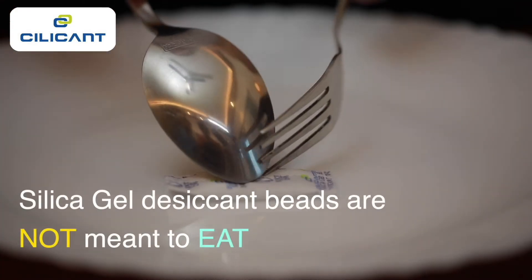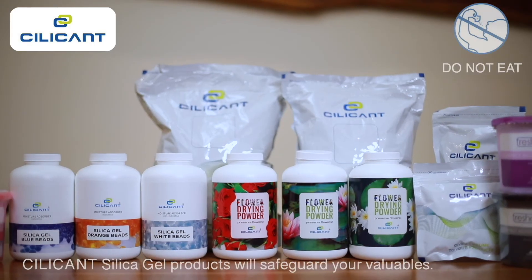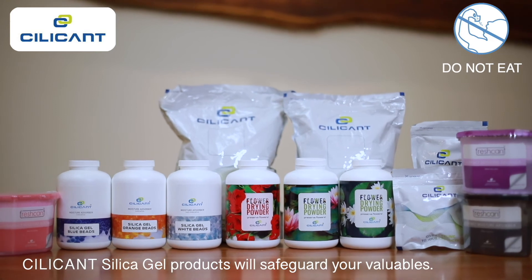Silica gel desiccants are moisture absorbers and are not meant to eat. Silicone silica gel products will protect and safeguard your valuables from moisture.